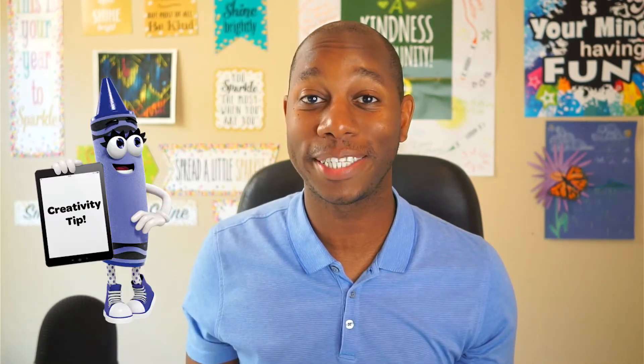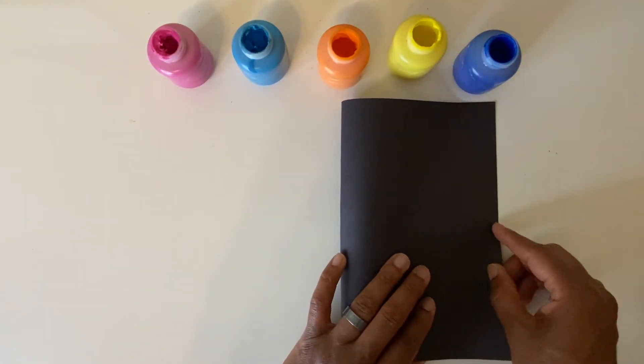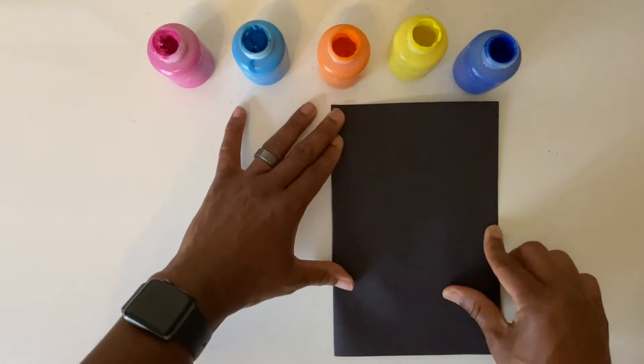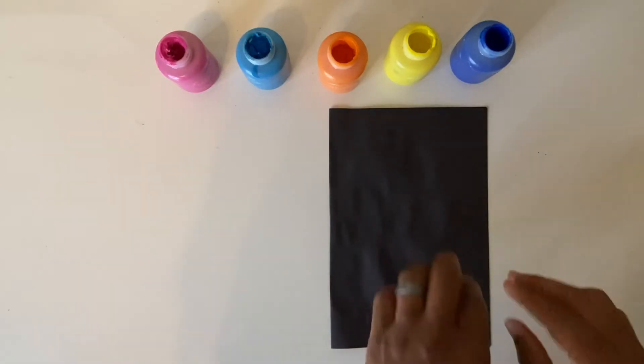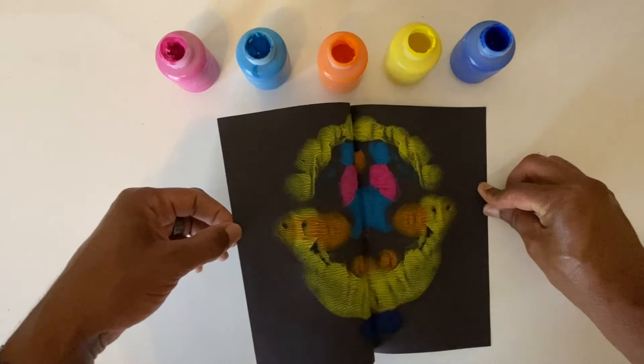Ready for a creativity tip? Fold your paper in half to cover the paint. Gently rub your hand across the paper. Peel back the paper to reveal the colorful explosion.